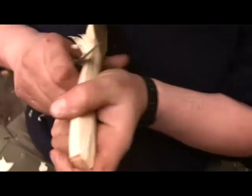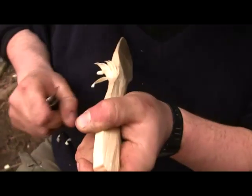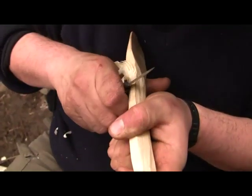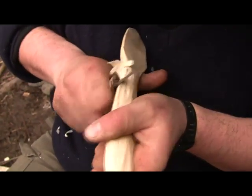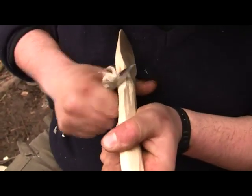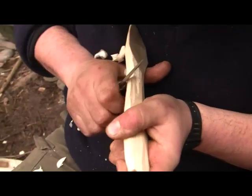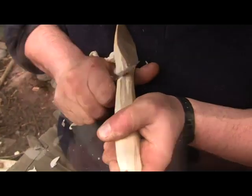I'm going to turn the spoon round and work the other way. Another thing I do is rest the bit of wood against myself, so when I'm pulling on it the bit of wood is staying still. You can see my thumb is hooked over this side and I'm just working to where the wood was trying to pull up.